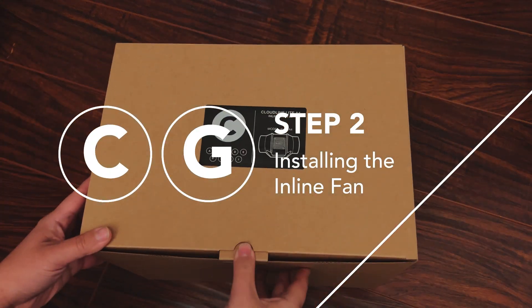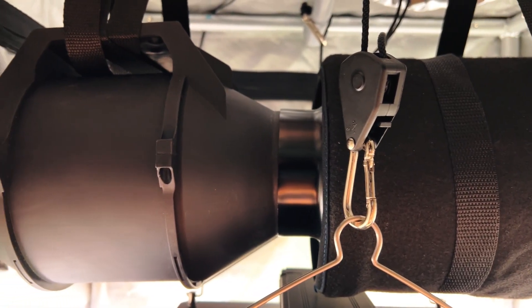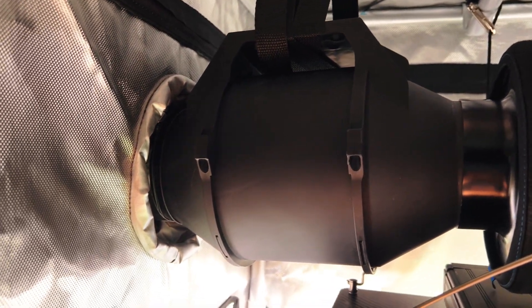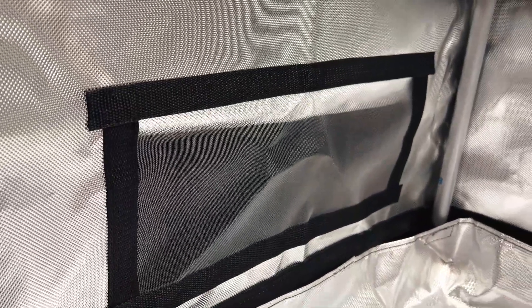Now it's time to install the CloudLine light inline fan. Most commonly, this is hung at the top of the grow tent to exhaust the grow space air outside, along with any heat produced by the grow light. This in turn passively draws in fresh cool air from the intake vents at the bottom of the tent.